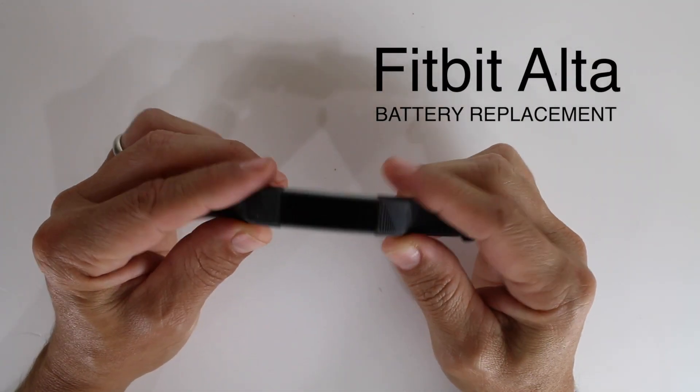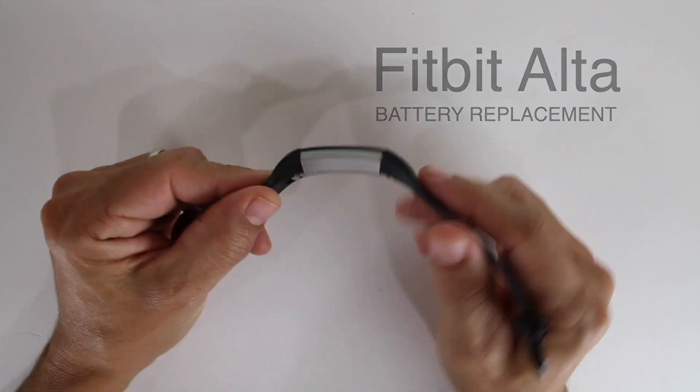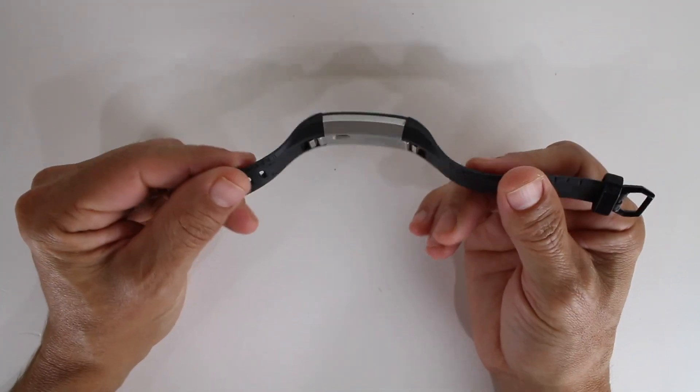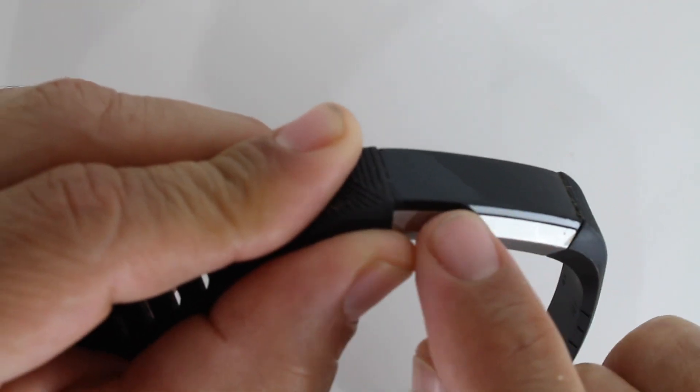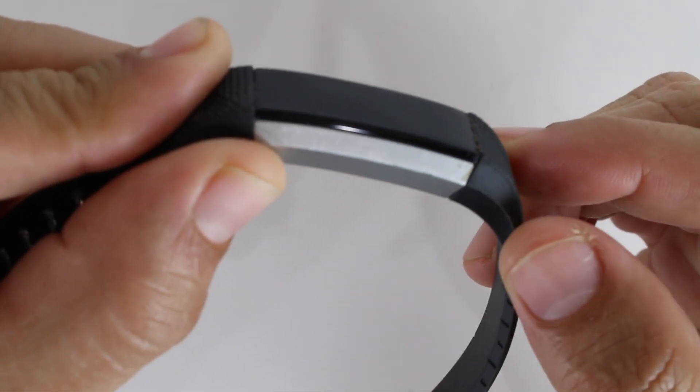All right everybody, today we're with a Fitbit which battery died, so we're gonna have to replace it. To replace the battery you have to take off this piece right there, and by taking off that piece that's gonna expose it all to the battery.